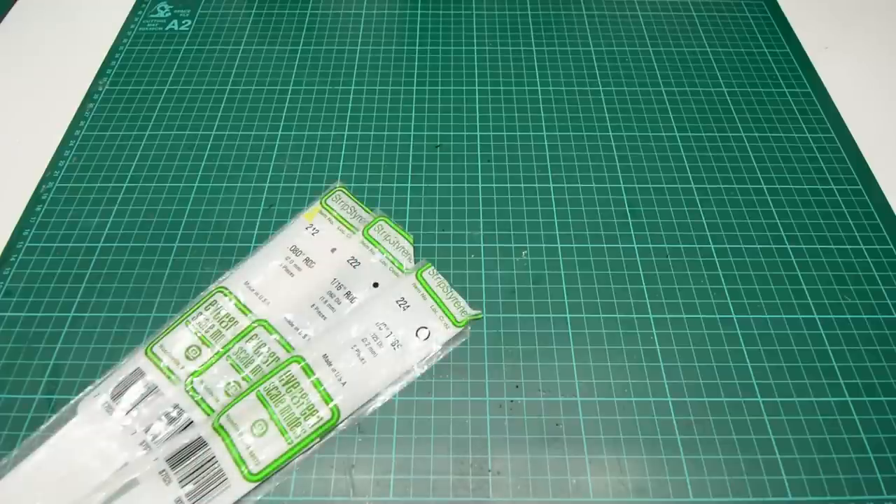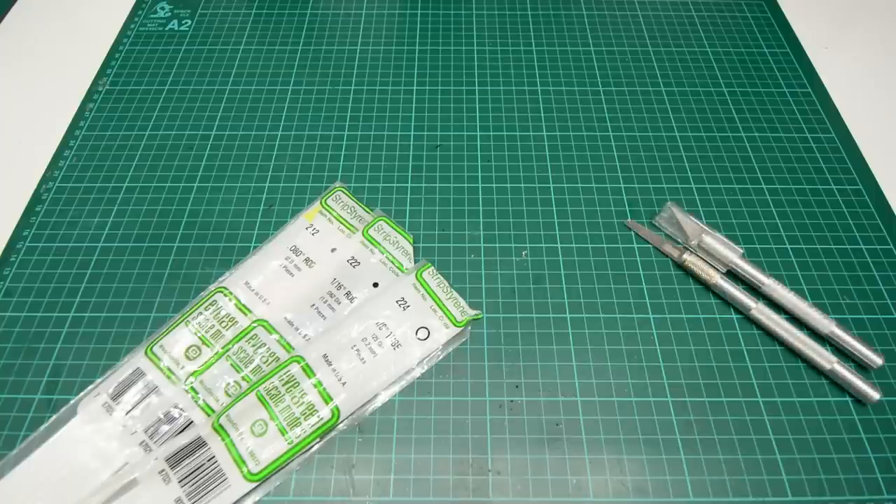The materials you will need: number one is a cutting mat. Number two is a selection of rod and tube — you will need 1.6mm and 2mm rod, and 3.2mm tube. Many companies make this; Evergreen is one. You'll have to search for your local dealers depending on your country, but they are widely available. Number three is a photo etch saw and a hobby knife. The photo etch saw I'm using is 0.3mm thick — I wouldn't go any thicker than that. It cuts through styrene perfectly.